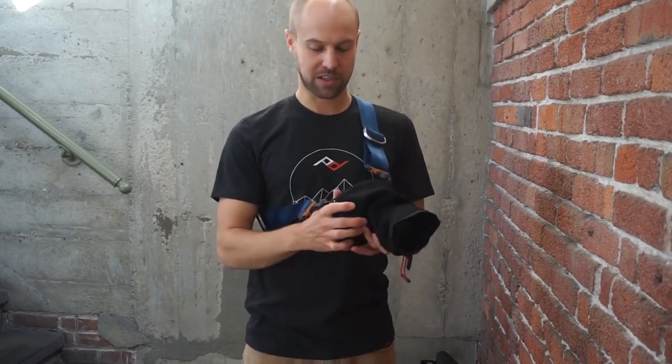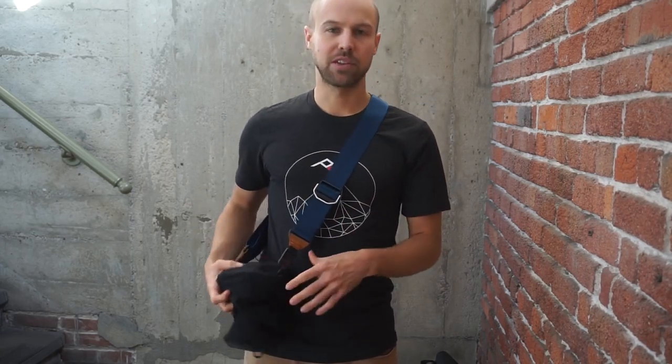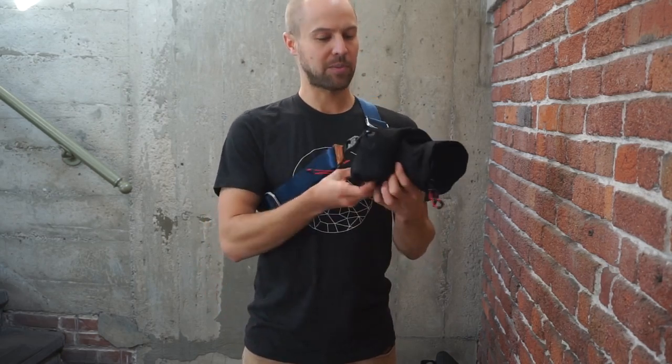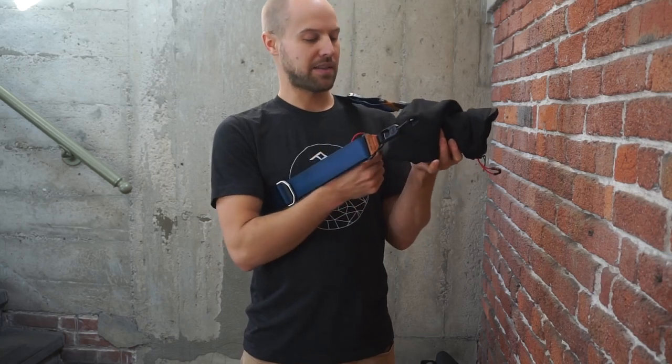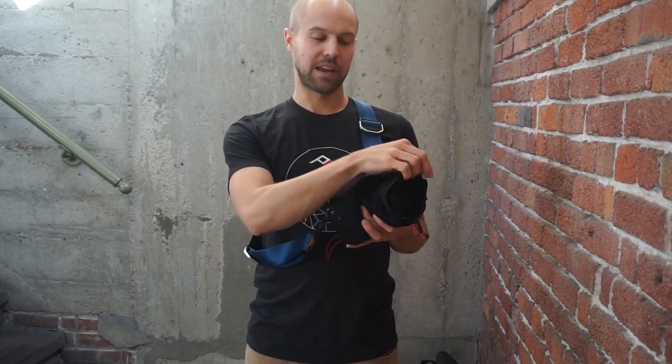Your camera will perform on the strap just like normal. It also works great to connect down here — the camera will hang a little more upside down, so be careful: if you're in a really rainy situation you might want to switch it up. The thing to remember about Shell is that it's primarily a transportation cover, so it's not going to be something you're standing on the sidelines of your kid's soccer game shooting for three hours straight — it'll get a little cumbersome for that, and you'd need a more dedicated shooting cover.